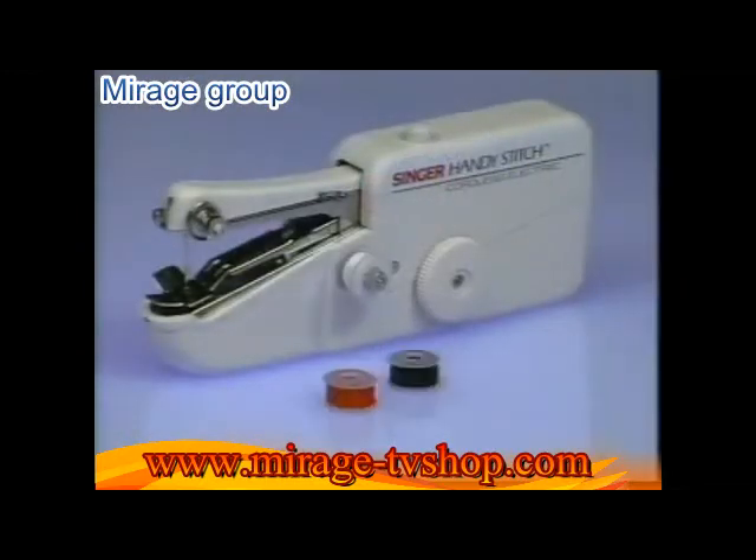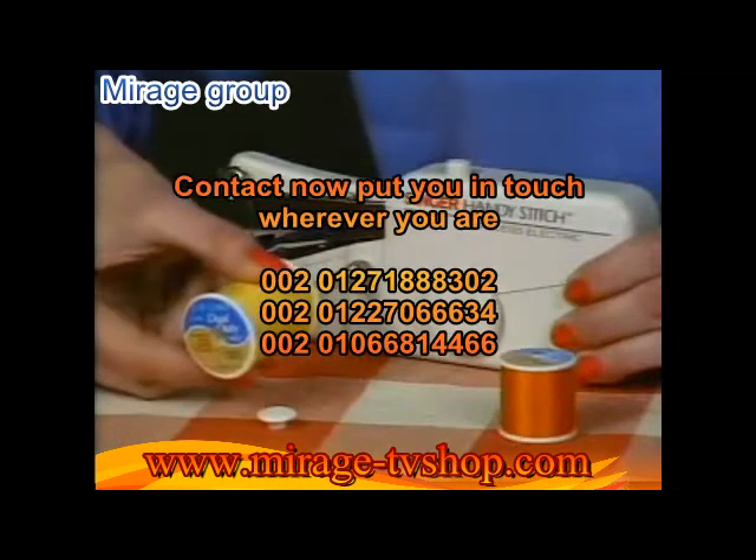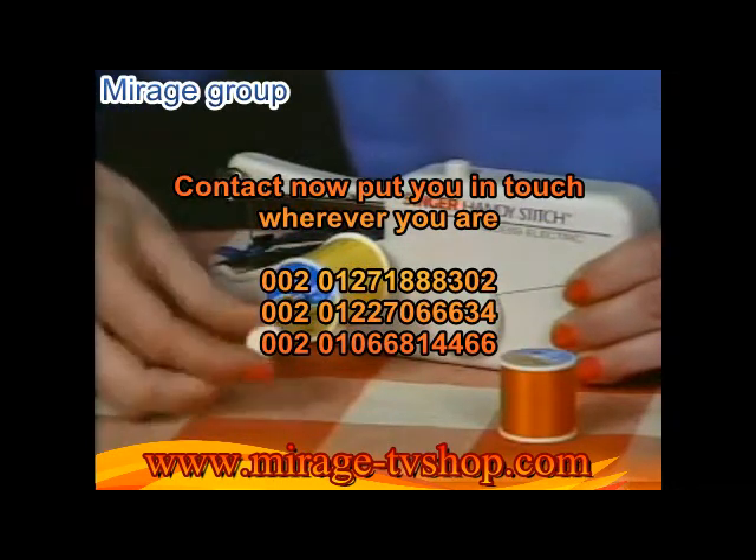The Singer HandyStitch comes complete with five mini spools of thread. But look — attach this extension spindle and you can use standard spools in any color you choose.